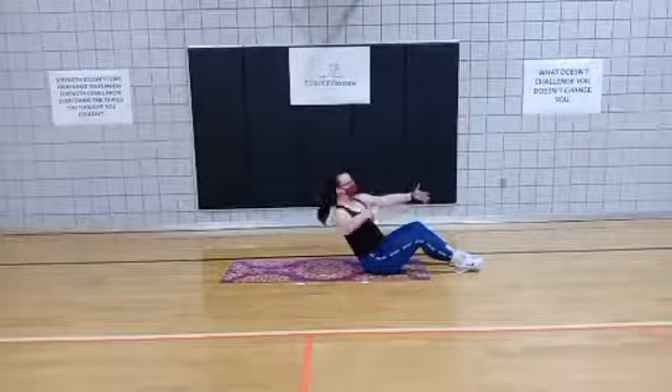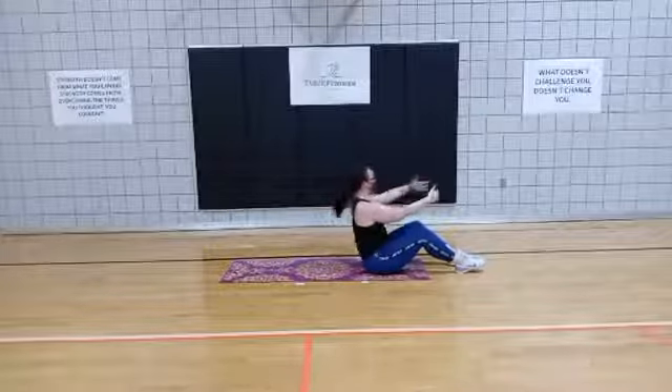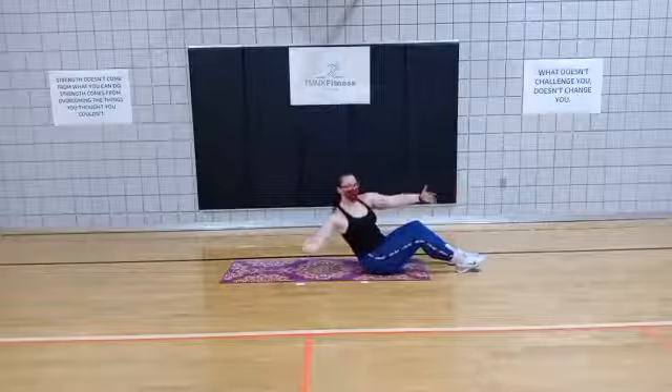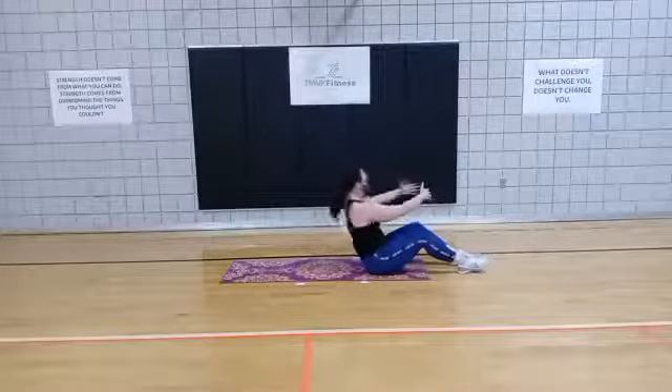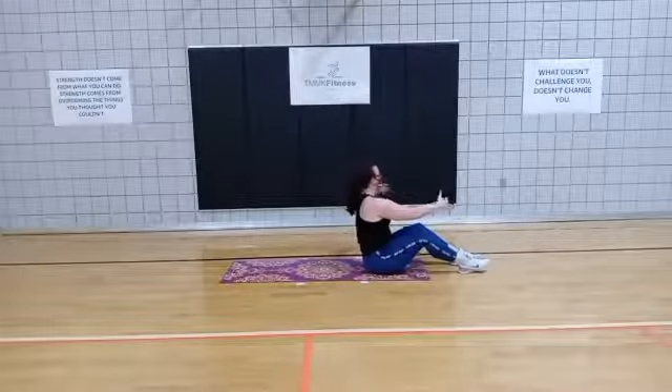Chest nice and tall. Lean back, open, pull it up, switch. You're getting a little bit of obliques on this exercise on the side, but also your main abdominals.